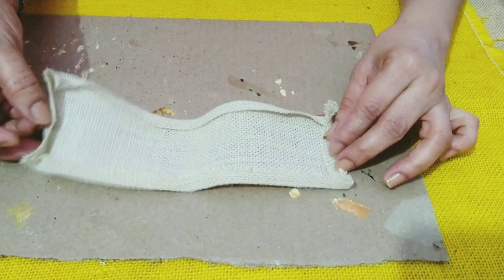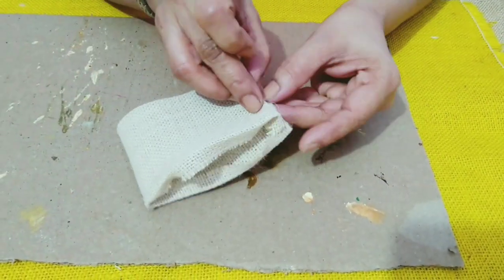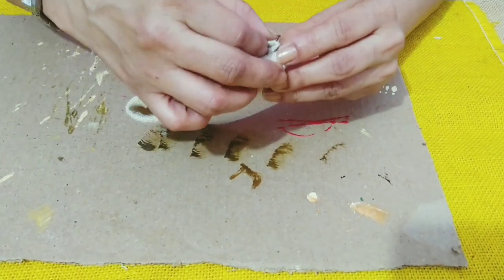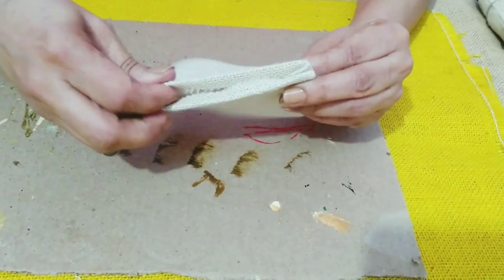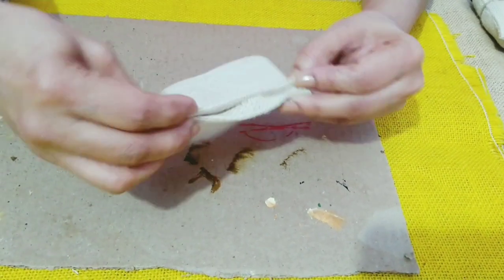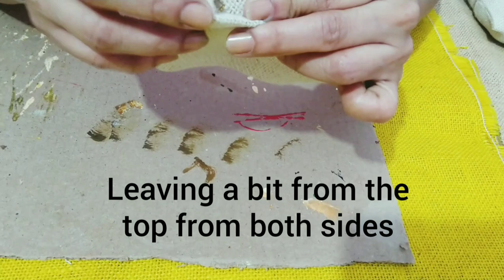Then we will get this side here. We will put it together and we will use a hot glue gun to stick this side as well as this side, leaving a little bit here which we will do later.